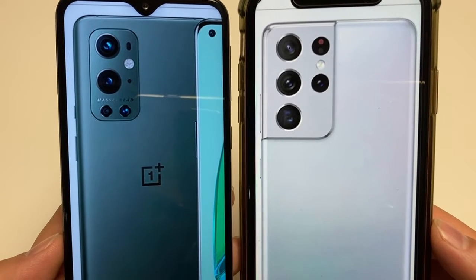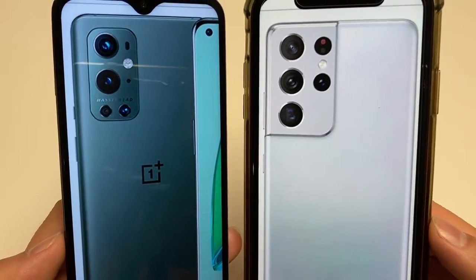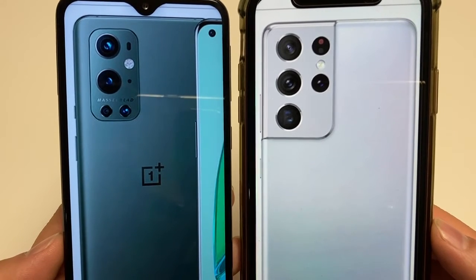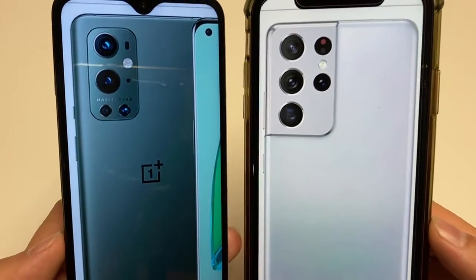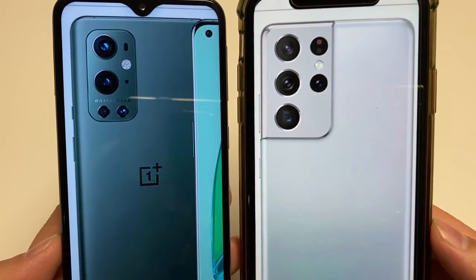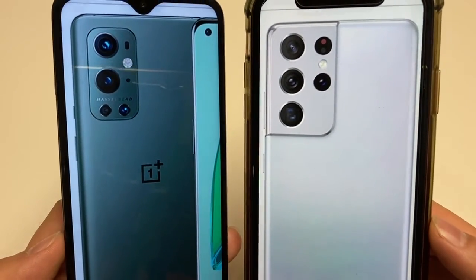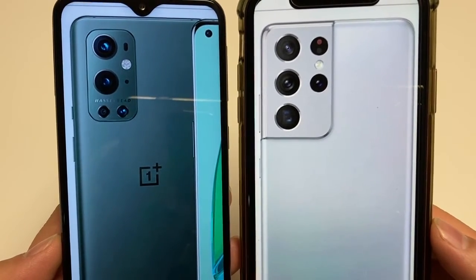There are a lot of similarities — same build, both have dual SIMs, dust and water resistance, screens are around the same quality with the same resolution and size. The OS choice between stock-like OxygenOS versus Samsung One UI is a personal decision. They both have the same processor and GPU — the heart and meat and potatoes are the same. Even in storage, the base models both start at 128 gigs.